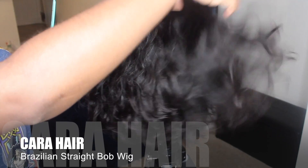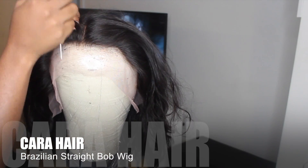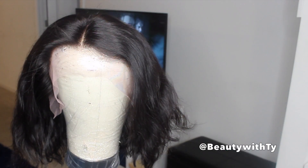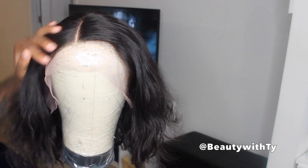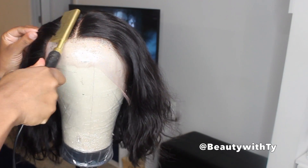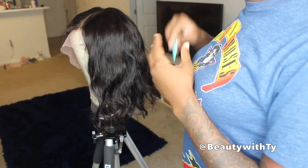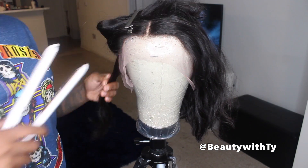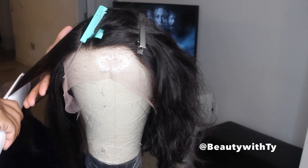So when I washed the hair it ended up getting these curls in it — just some curls from washing. It was straight when I received it. It just came in a plastic bag, which is why I didn't even show you guys — it came in a bag and was really hard straightened. So I washed it and bleached the knots.